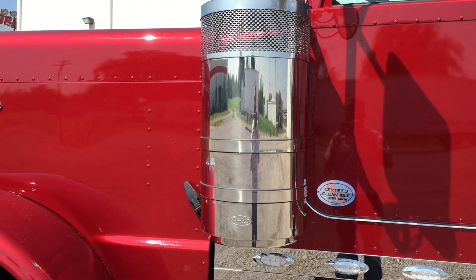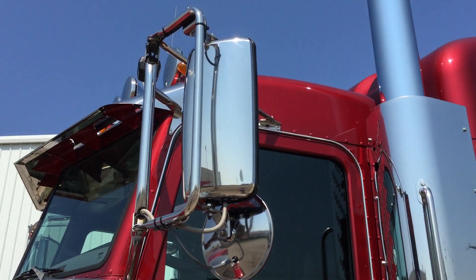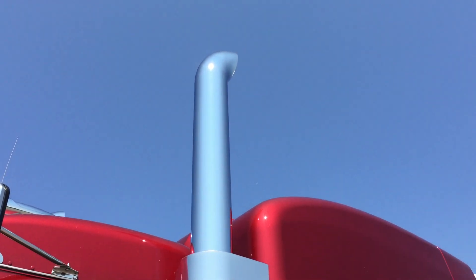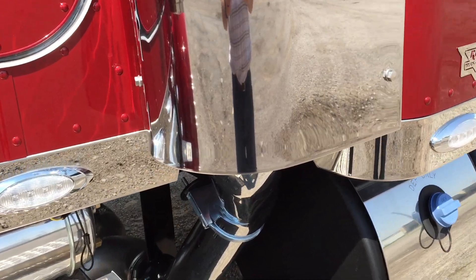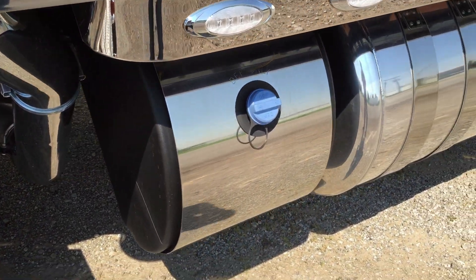15 inch premium air cleaners. Power heated mirrors and spots. Seven inch exhaust — I chrome the lower elbows also, that's an option.